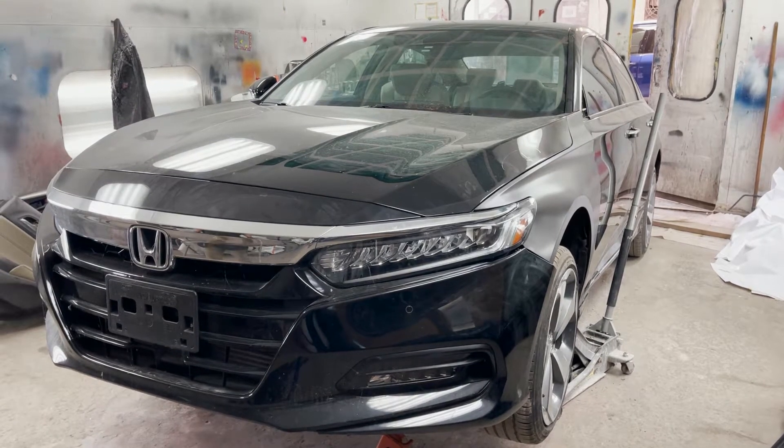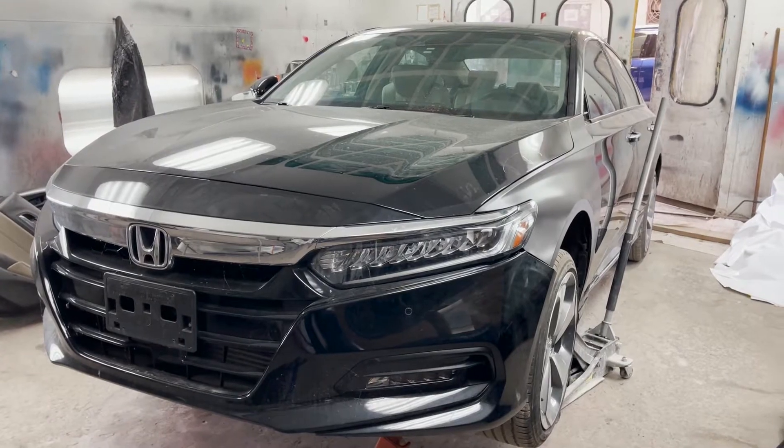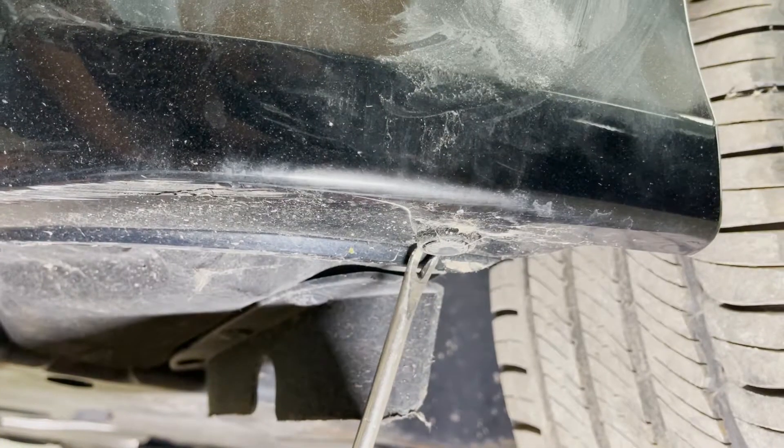Welcome to How It's Fixed. In today's video we will take out the front bumper of a 2019 Honda Accord Touring. The very first step is to take out the clips from underneath.